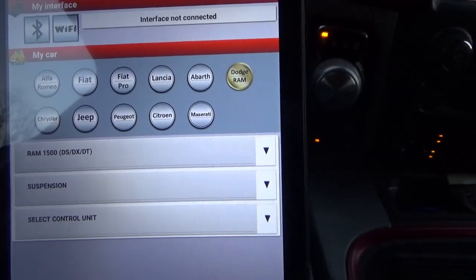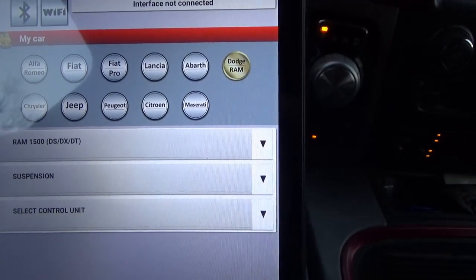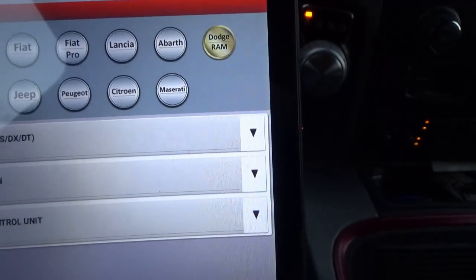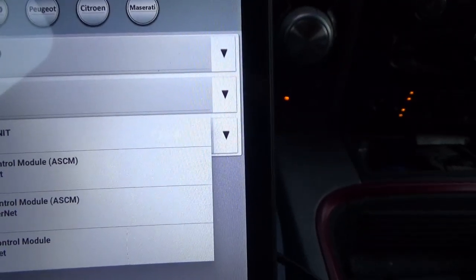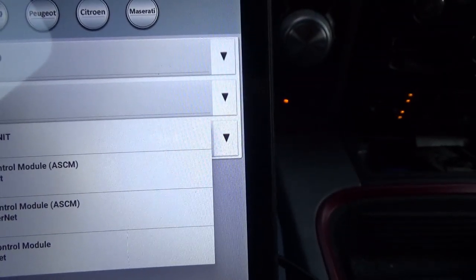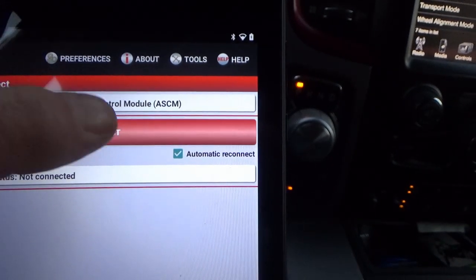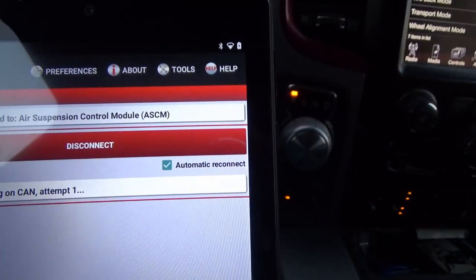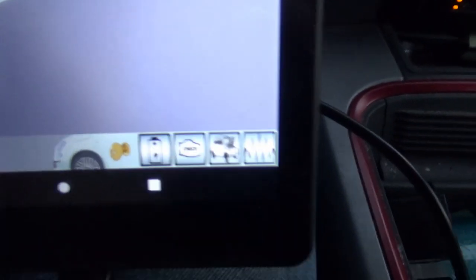Once you've got your dongle plugged into your OBD port and your Android tablet fired up — it doesn't work on Apple — I have my truck selected, suspension chosen. You have to select the control unit; since mine's a 2017, I chose the air suspension control module 2013-plus. Power net not connected — no biggie — just press connect and give it a minute to connect. All right, we're connected.